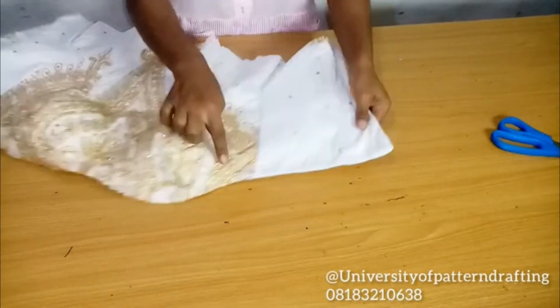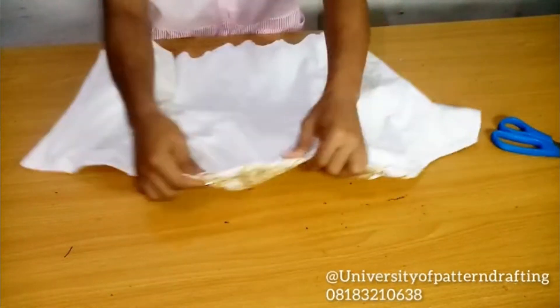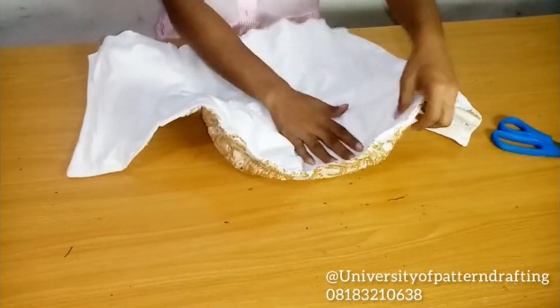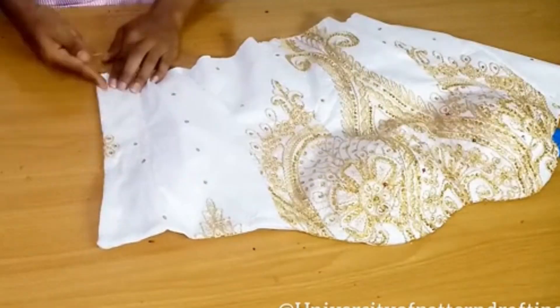After doing this, I'm sewing the boning at that center back. If you look carefully, you'll notice it's a lot more reinforced — there's a bit more structure at that center back.